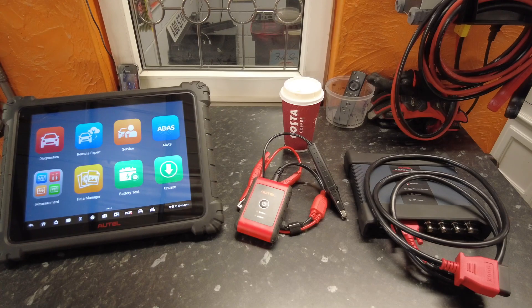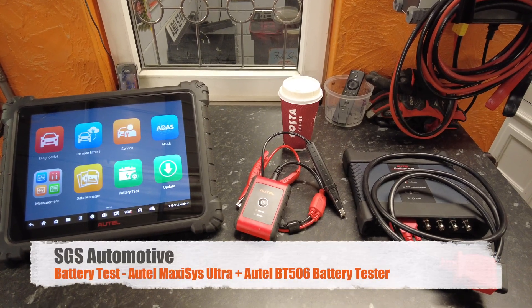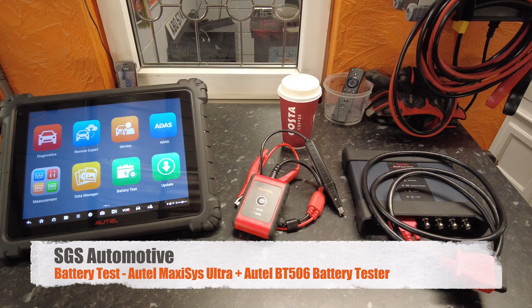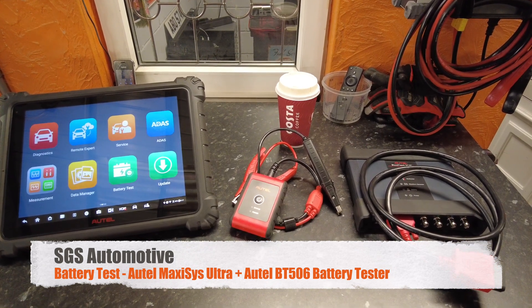In today's video we're going to be showing you how to use the Autel Maxxis Ultra and the Autel BT506 battery tester to run a battery, alternator, and start test on a vehicle.